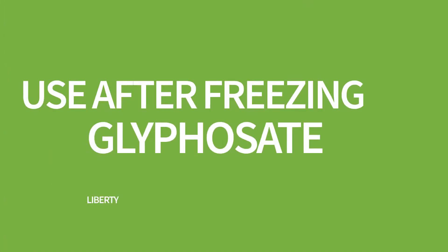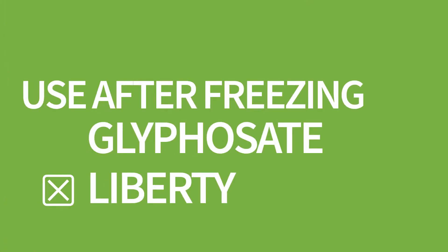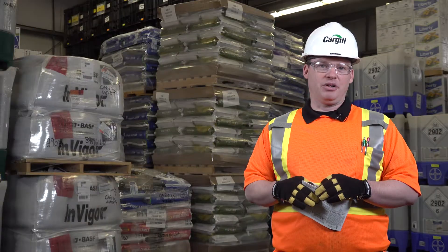Some of the products that can freeze are glyphosates — glyphosates can be frozen. Some products that cannot freeze are Liberty — Liberty cannot freeze.